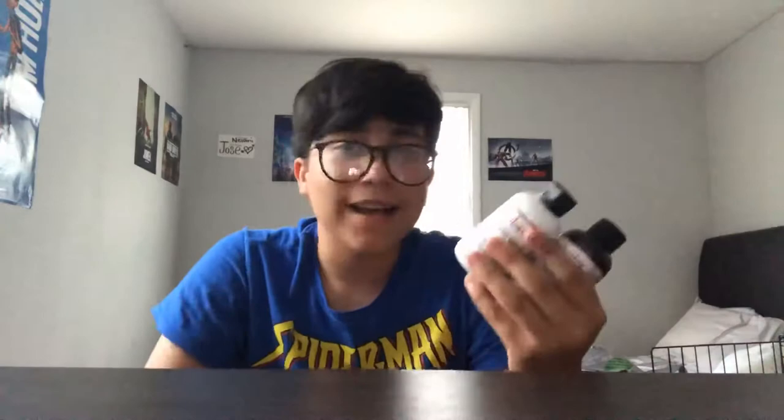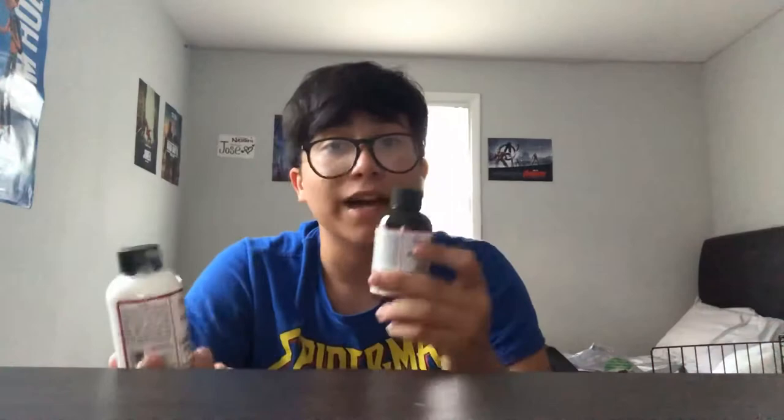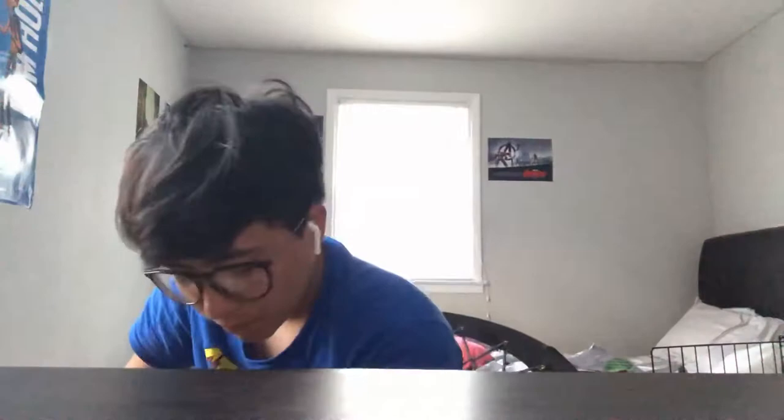Next we have the paint itself. In my package I got three paints — flat white, flat black, and a fire red. The reason it's called flat black or flat white is because regular black or white tends to be glossier. The flat versions give a more matte look, which is better for canvas shoes like Vans and Converse. The fire red looks like a really nice red and I haven't used it yet.